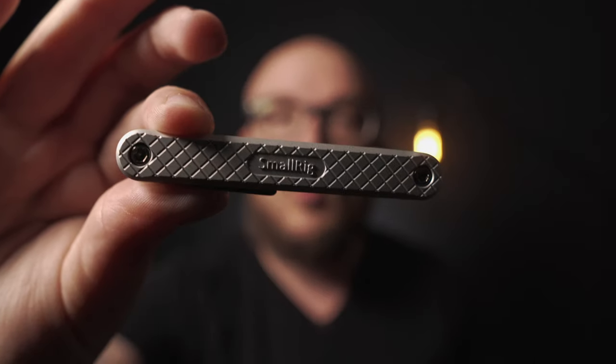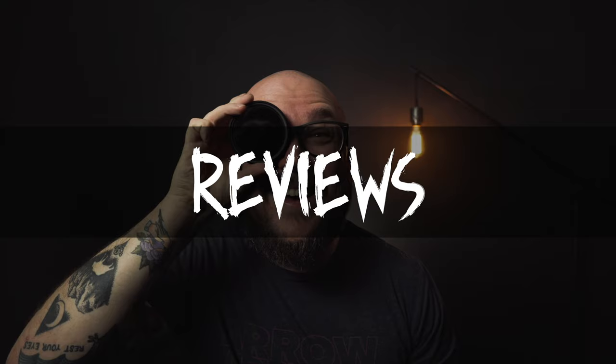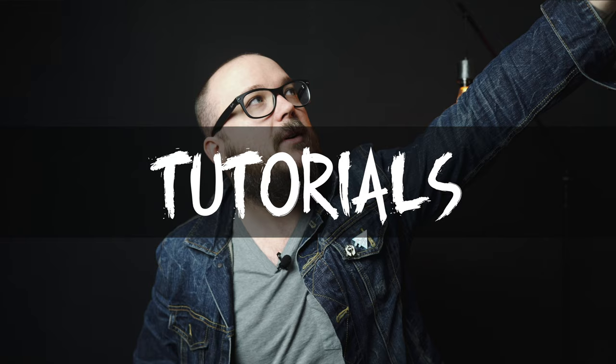I have the best multi-tool ever. This multi-tool needs to be in your bag — the SmallRig multi-tool. Let's do this. We have an intro now.